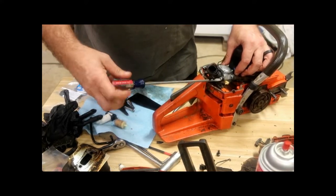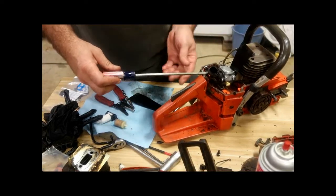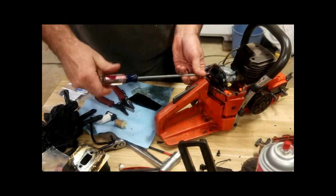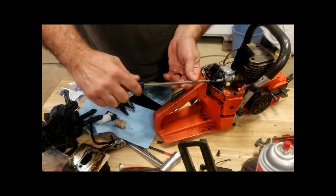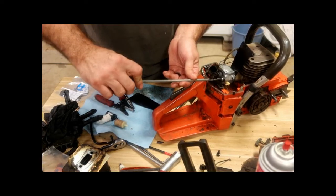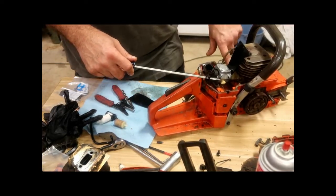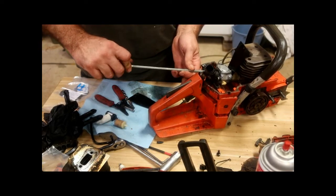What I'm trying to do is seal the cylinder from any kind of air escaping, to see if the rest of the motor is sealed up. Specifically looking for leaks around the crankcase seal on this side and the crankcase seal on this side. A leak in both of those places would cause it to run lean.